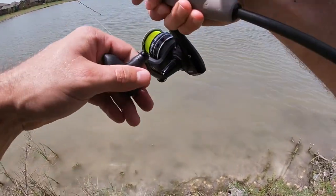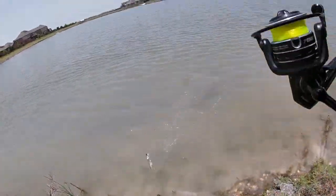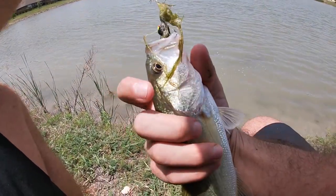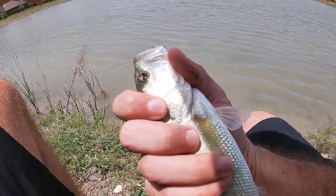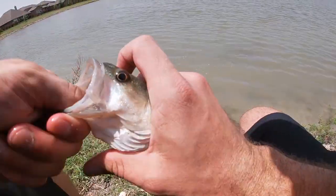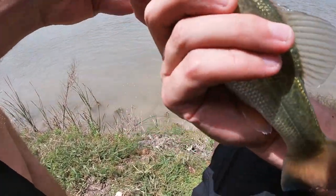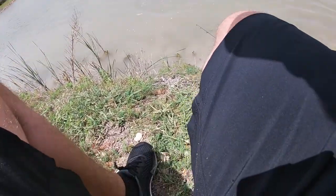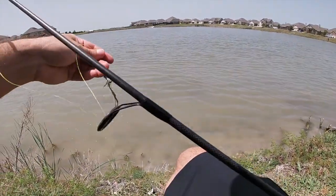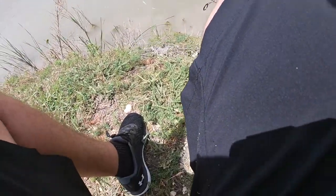What the heck — oh my gosh! That was kind of crazy. I thought I was just hung up! So now we got another one on our other jig. It was cool — I was just swimming it and I didn't even know, I thought I was just hung up. Little dude, it's pretty — let's throw him back. Cool, so that's two jigs, two fish — pretty neat stuff.